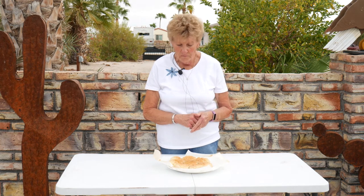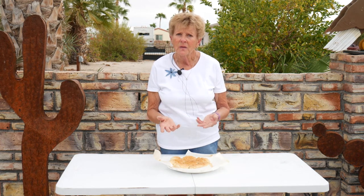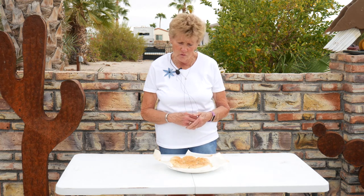We also have a website — wyomingdutchovencooking.com. It has a lot of fun things and special ways to use and take care of your cast iron, whether it's a Dutch oven, a grill, a griddle, or whatever you have. There are also some free recipes there, and fun things like an enameled Dutch oven, which is great to use in your kitchen oven, plus fun spices and things. Our motto is: great food shared with family and friends equals great times. Until we meet again, thank you.